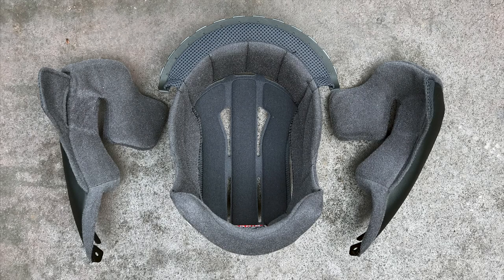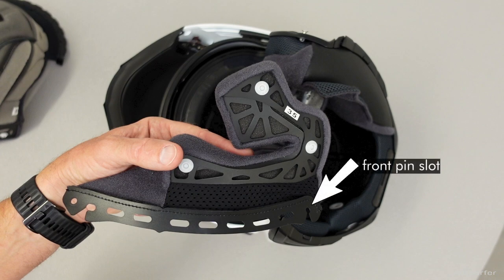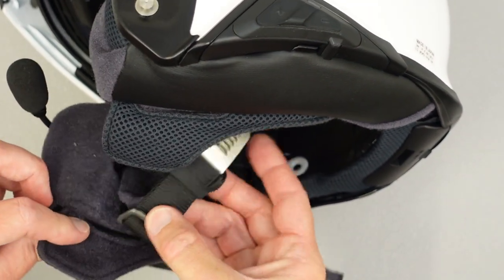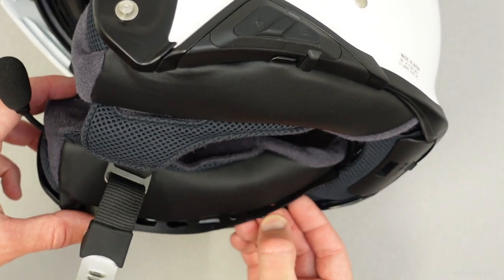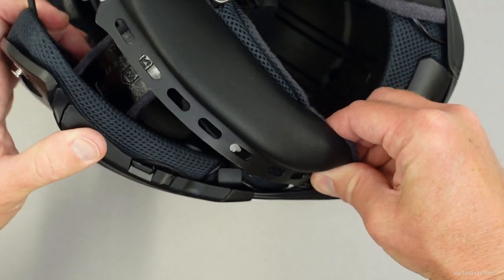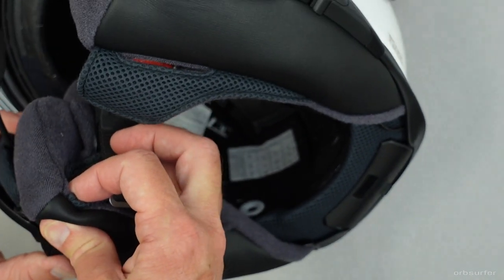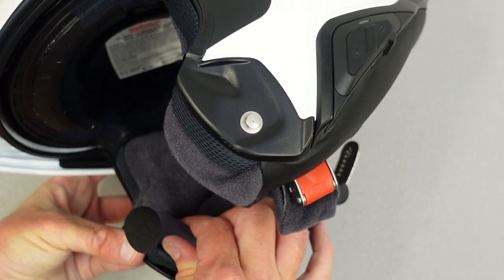Now it's time to reinstall the liners. Install the rear pin slot first on the cheek pads, making sure it's fully seated into the little white plastic pin. Then push down the perforated plastic pad until you hit the front pin slot and push it down into the stainless steel pin. You should be able to both hear and feel that the two pin slots are in place. Once both slots are in place, slide your fingers along the edges to make sure the whole pad is fully seated, then snap all three buttons per side in place.